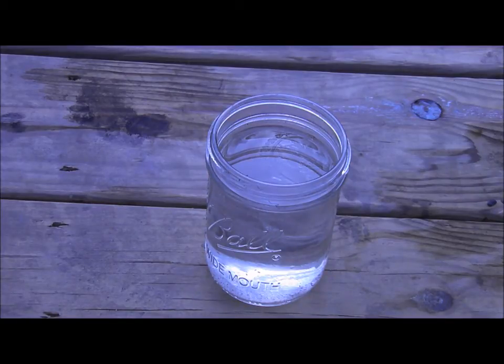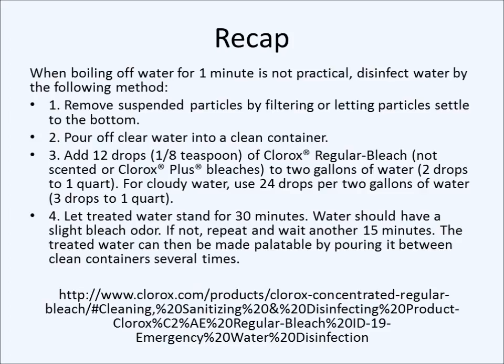Also, if the water you want to treat is still cloudy and you can't decant or filter it, add twice the amount of bleach recommended on the table. Now for a quick recap: if you can't boil your water and you have bleach, remove particles by filtering or letting them settle to the bottom, pour off the clear water into a clean container, add the correct number of drops of Clorox per the table, let it stand for 30 minutes, then sniff the water. If it has a slight bleach odor, you're okay. If not, repeat the drops and wait another 15 minutes. You can also make the water taste better by pouring it between clean containers several times — it restores some oxygen to the water.